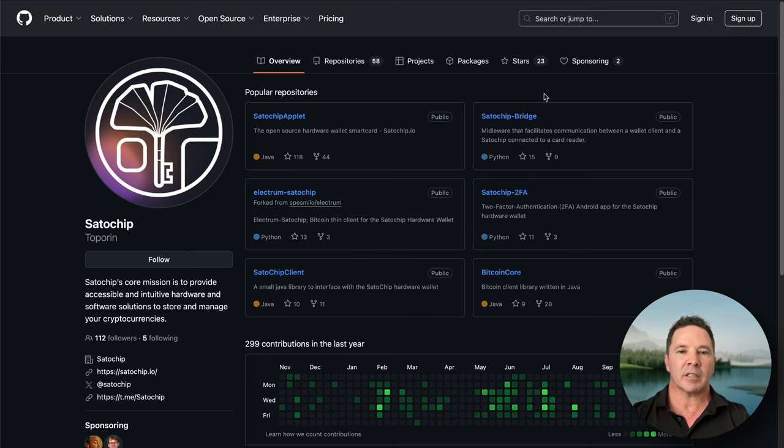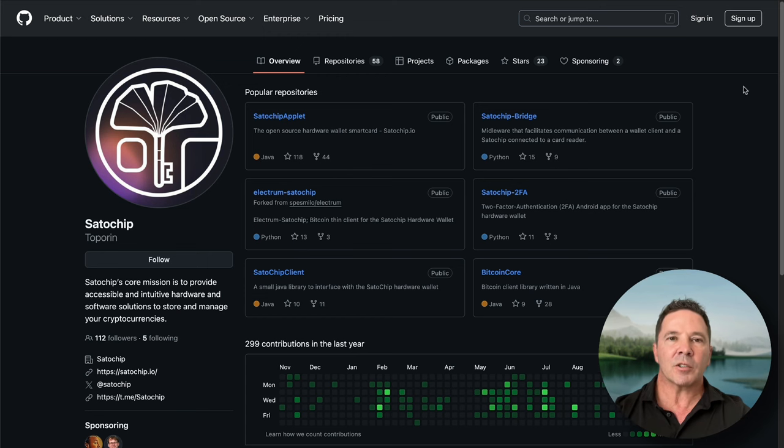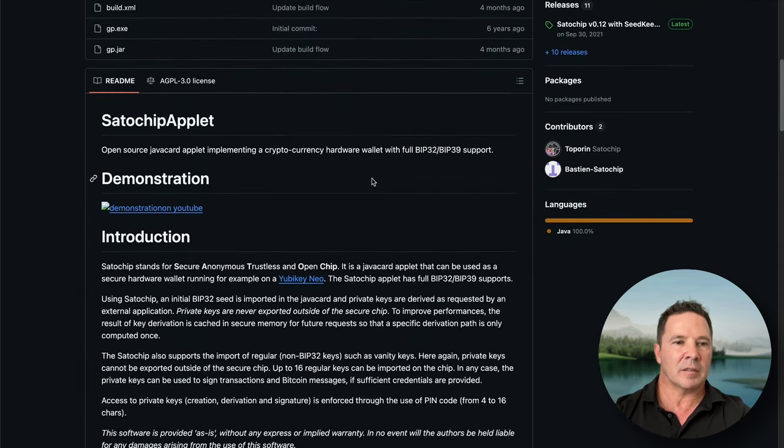Let's make a quick trip over to their GitHub page. Here you can find the Satochip applet — that's the software that runs on the chip on the card itself, and it's all open source. There's also the Satochip bridge, the Electrum version download, and a 2FA application. In the applet description, it says Satochip stands for Secure, Anonymous, Trustless, and Open Chip.